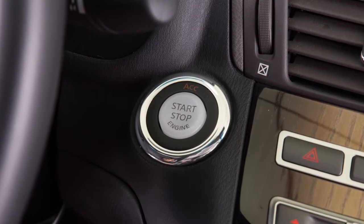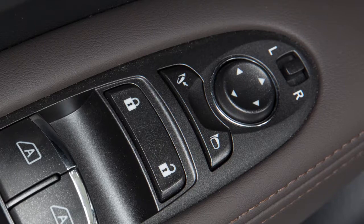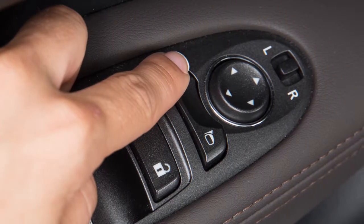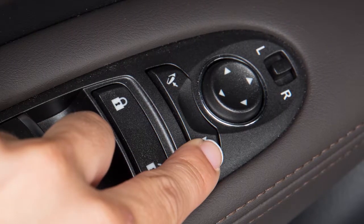To fold or unfold the outside mirrors, the ignition switch should be in the ACC or ON position. Push the outside mirror folding switch to the CLOSED position to fold the mirrors, and push the switch to the OPEN position to unfold them.